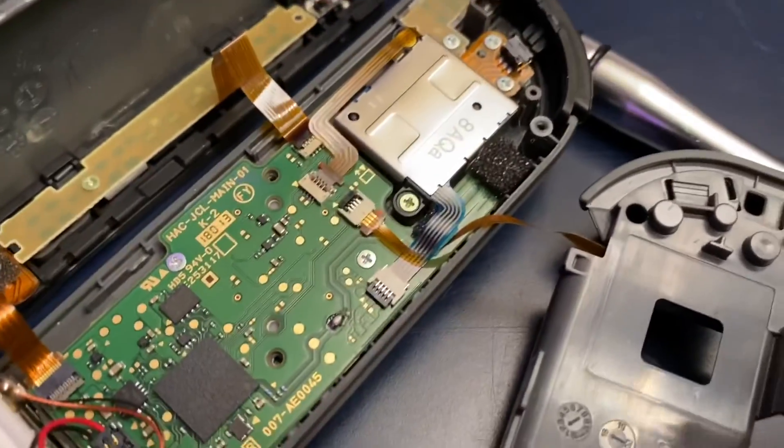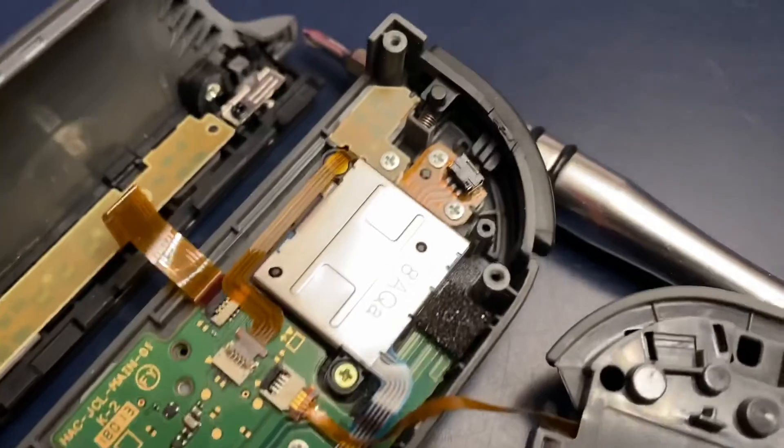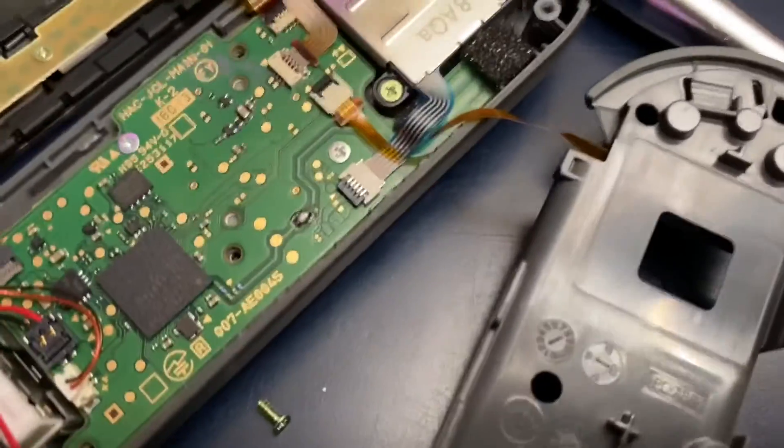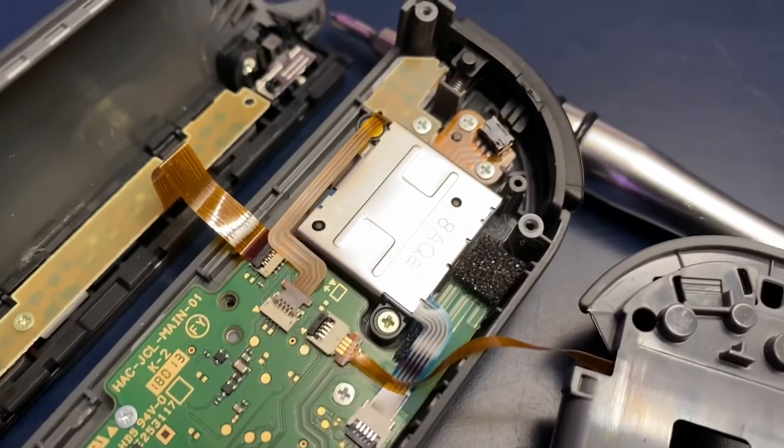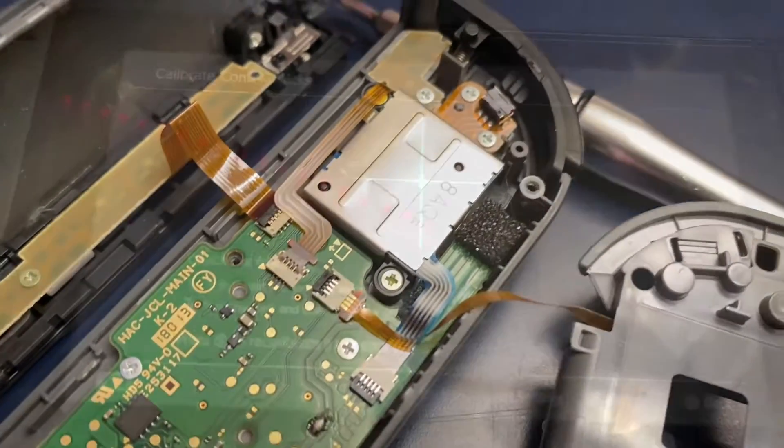Here's part three, trying to fix 20 Godzilla's Joy-Con. Here's the joystick right here with the blue ribbon cable. I just have to undo the screws, replace the joystick, put it back together, and I should get a fully working Joy-Con out of this. I'll see you guys when it's all put together.